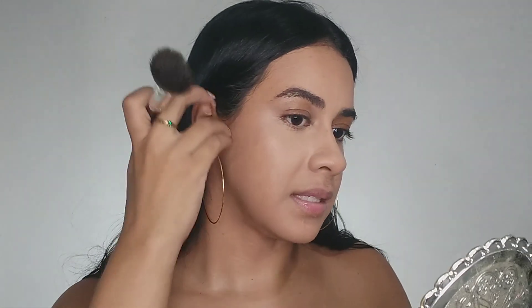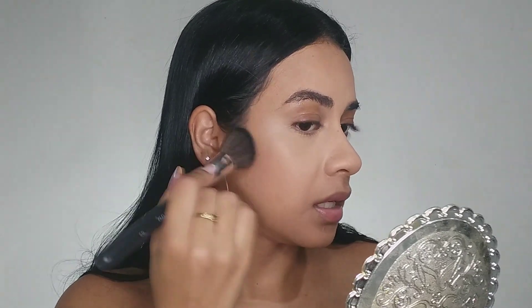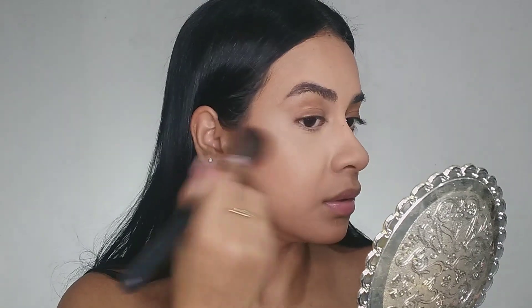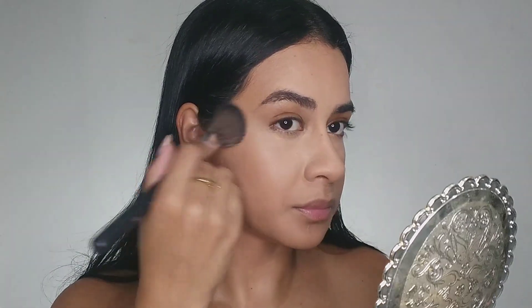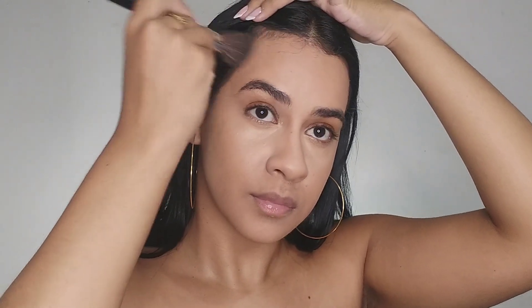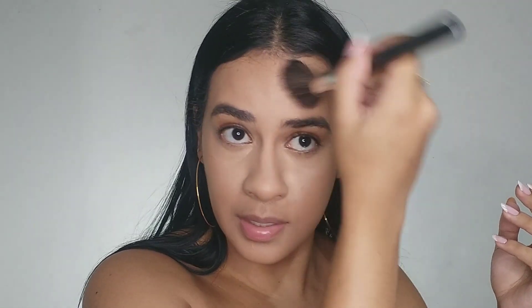I'm gonna do some contour on my face. For contour, I say that you need to analyze your face and decide which points you want to bring some depth. I prefer to build it little by little to avoid going too dark. This way it gives me a natural contour — just some shadows on my face.